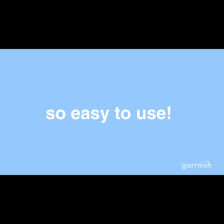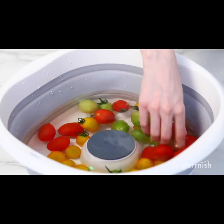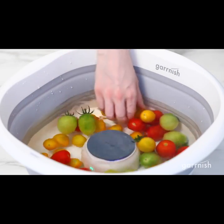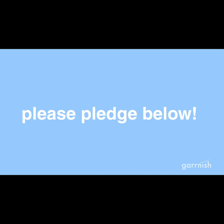The Garnish Pesticide Purifier is so easy to use. Just turn it on and give it a stir once in a while. It's way more effective than scrubbing every leaf and saves water too. We want to help everyone eat less pesticides — please help us fulfill this mission by pledging below.